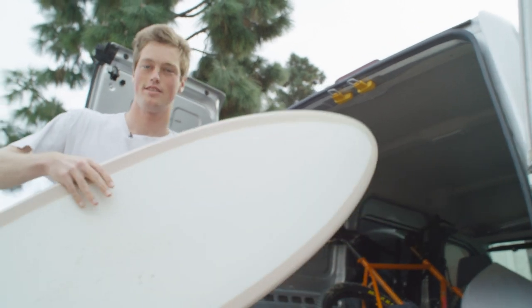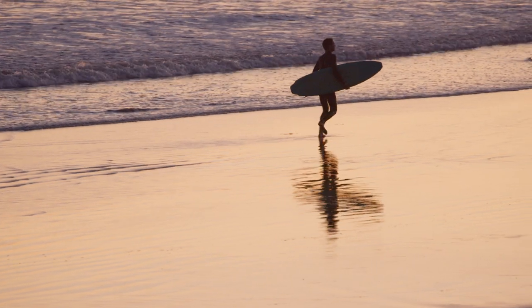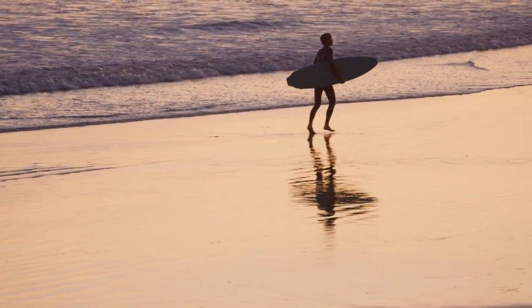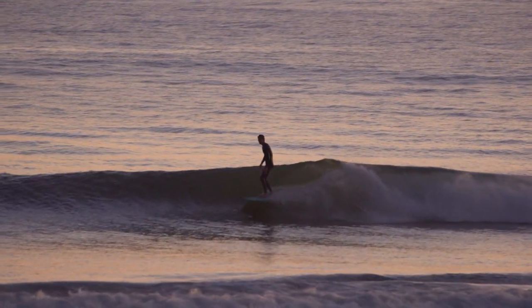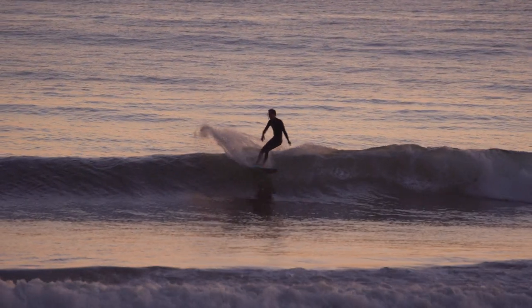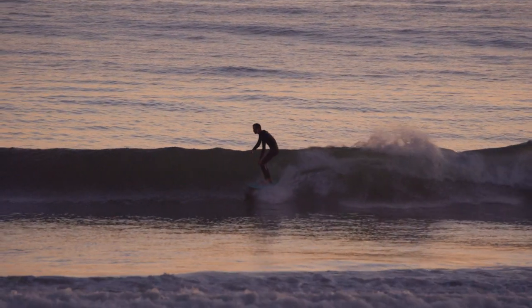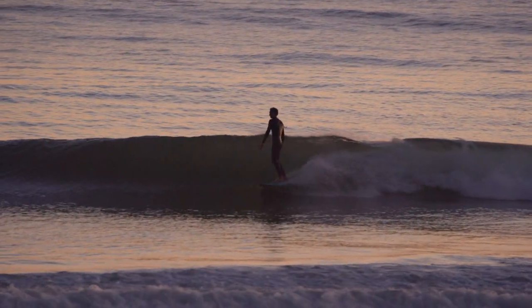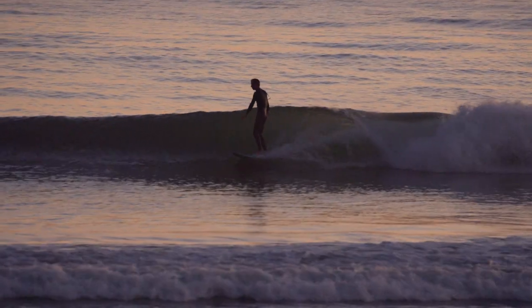I'm thinking a lot about finless surfing lately. I've ridden a lot of finless boards over the past few years but I hadn't really shaped one until recently, and that was so fun. I'm really intrigued by the idea of trying to make a finless board that you could surf in a barreling beach break. Designing that is the main thing to figure out, but that's something I want to do — that's what I'm excited about.